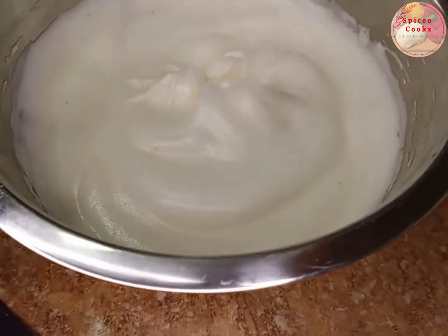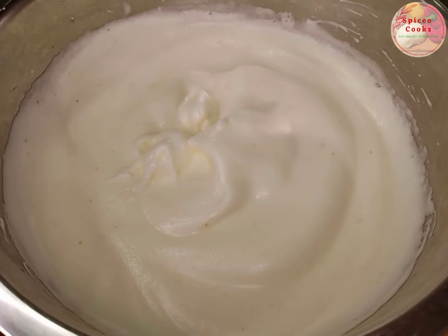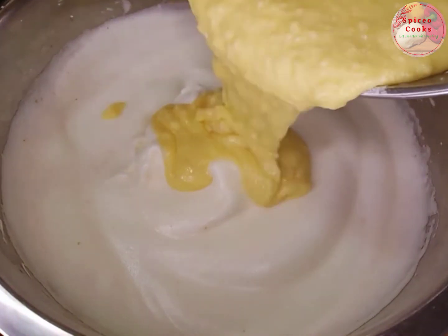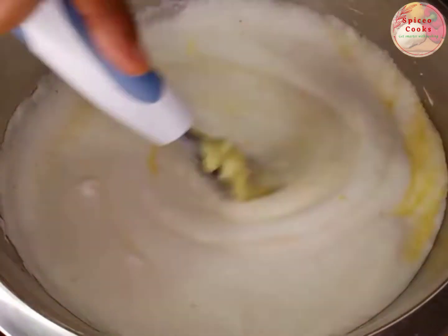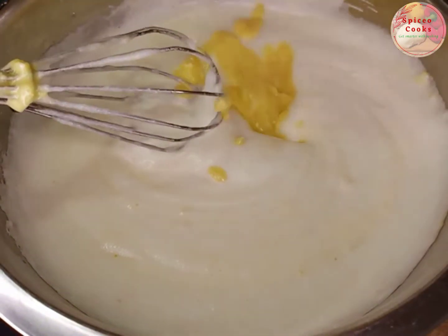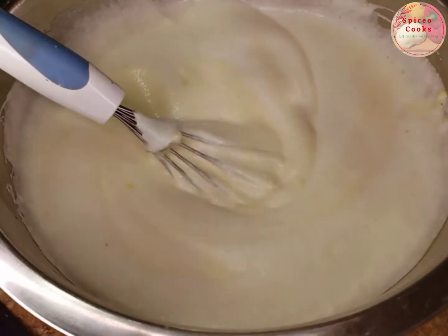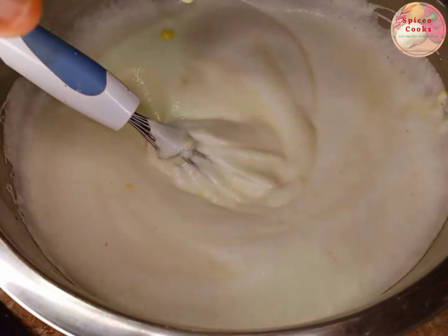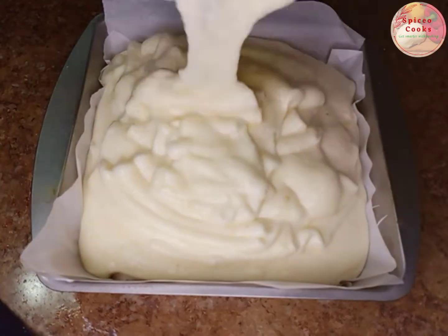So we're going to get a jiggly cake! Now we're going to combine our yolk and yogurt mix with the egg white. I forgot to mention — I added sugar while mixing the egg white, half cup sugar. Now we pour into our baking pan.